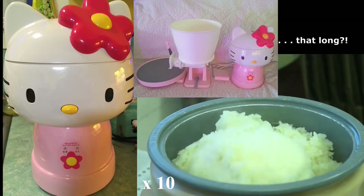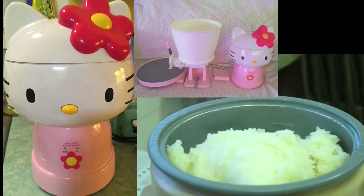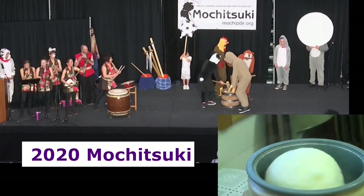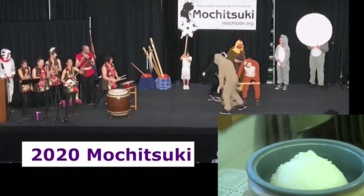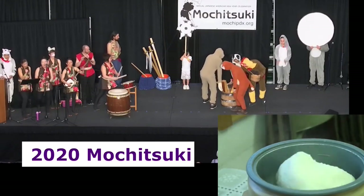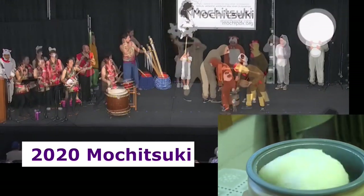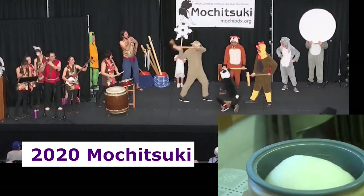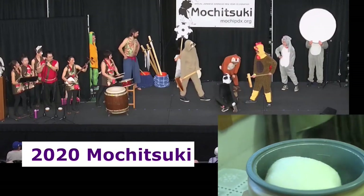Traditional pounding takes much more effort, but it's actually faster. The time varies depending on the rice amount and how soft it is. But Utsukai Pro say they take 2–3 minutes for kneading and 2–3 for pounding, or 4–5 minutes for really smooth mochi. Still, that beats pounding by a machine.